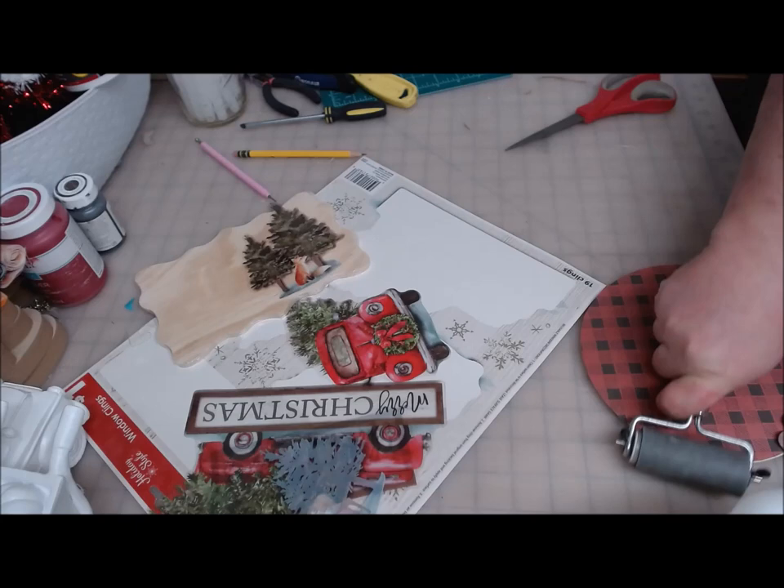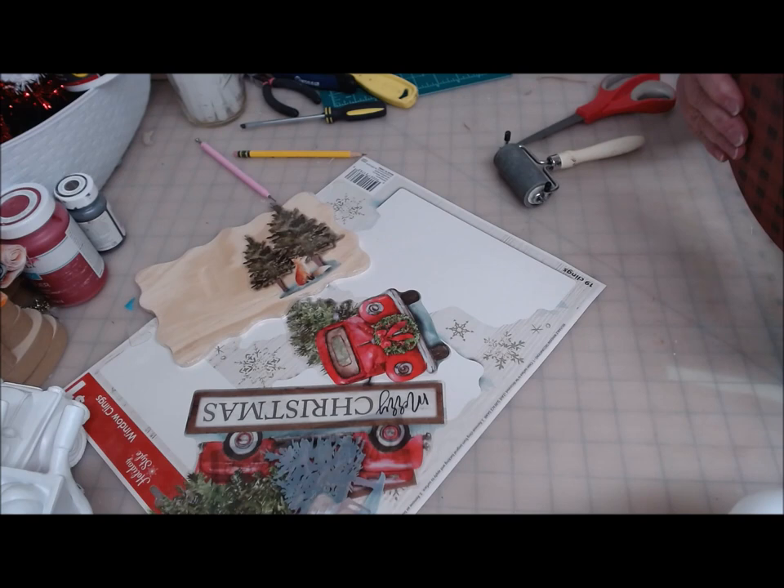Smooth it out with my fingers to start, just to get a good contact. Double check that I'm straight, and then I'm going to take my brayer tool and go all the way around. Then this needs to set aside and dry, and then we'll come back and sand the edges off.